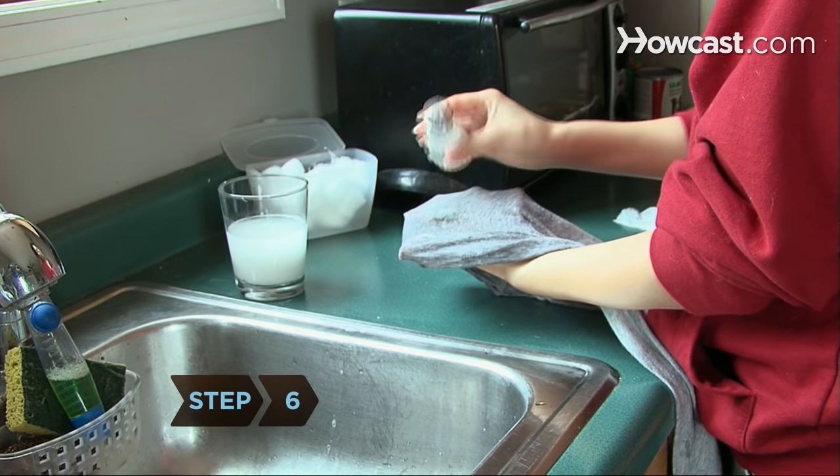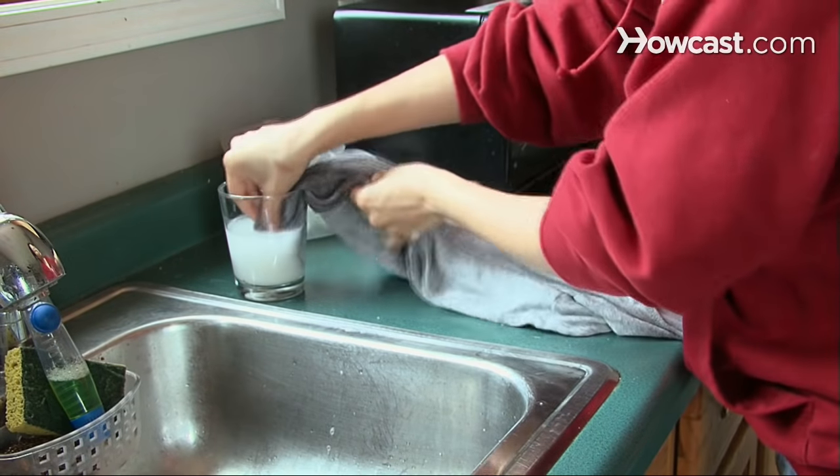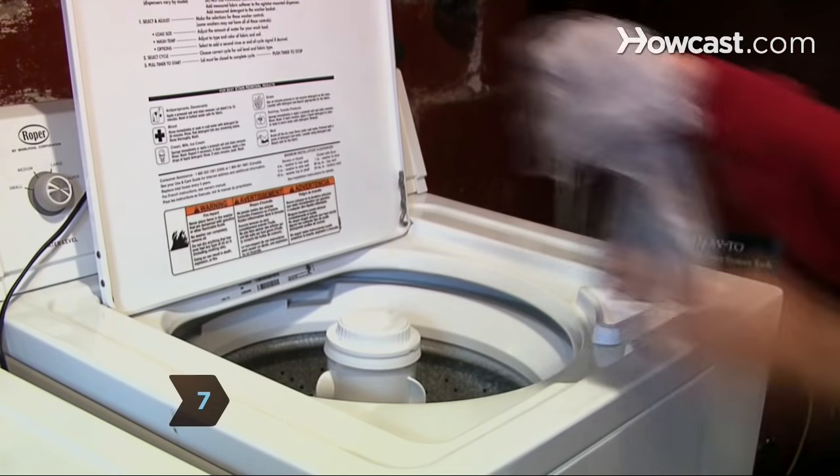Step 6: If any ink remains, gently rub some salt into it, and soak the stain in milk overnight. Step 7: Rinse the area with cold water. Launder as usual.